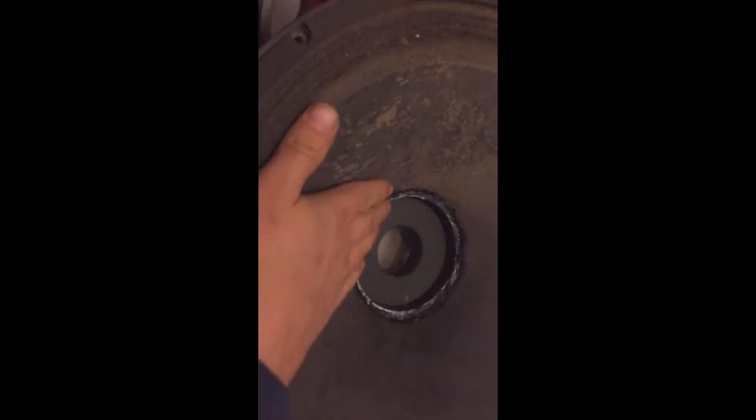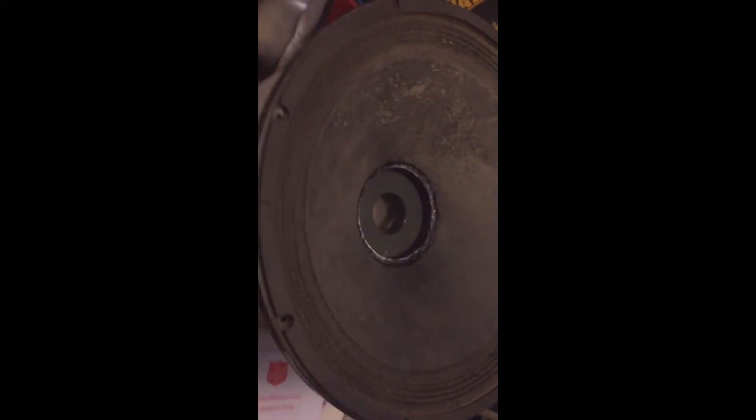As you can see or hear, that has fixed it thankfully. So I'm just going to show you a couple of little tricks — just a little trick to get this cone looking nice again.